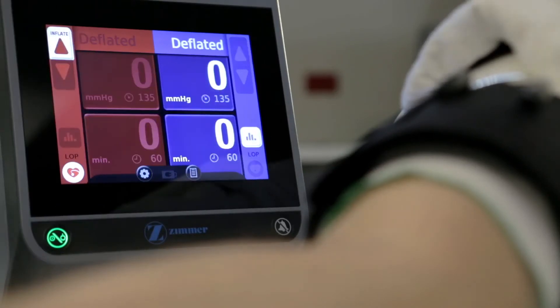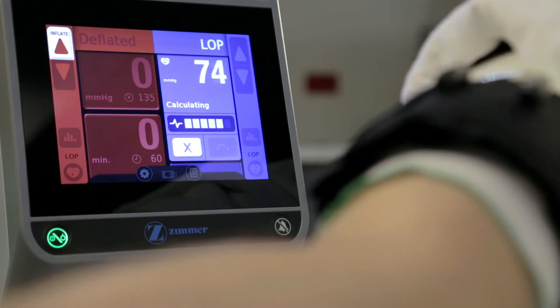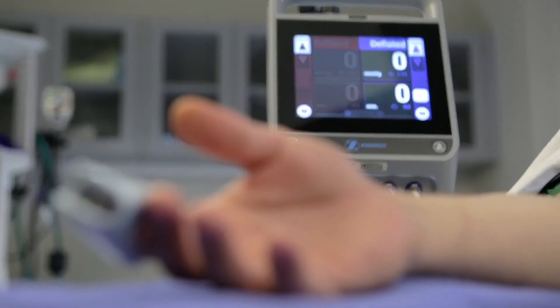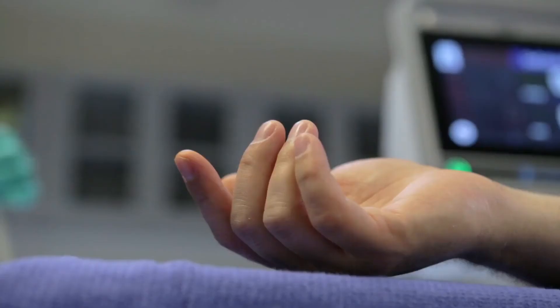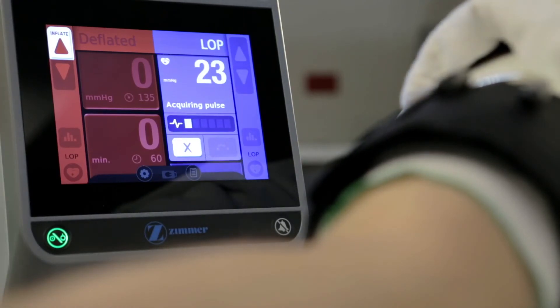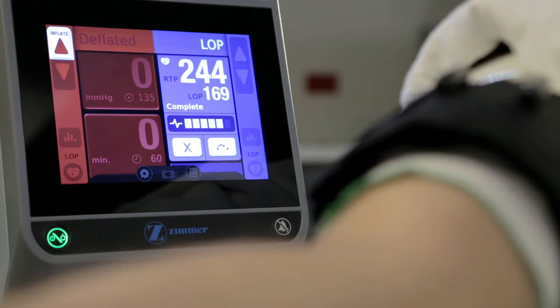The final pre-inflation procedure is calculating the limb occlusion pressure, or LOP. LOP is the lowest cuff pressure at which complete blood occlusion occurs in the operative extremity. Calculating LOP is easy and can be done prior to the patient being draped. Ensure that the LOP sensor is plugged into the ATS 4000 and that the tourniquet cuff has been placed on the patient. Attach the sensor to the patient's operative limb — for lower extremity surgery, the pulse sensor is typically applied to the second toe; for upper extremity surgery, to the index finger. To activate the LOP feature, tap the LOP icon on the display for the appropriate cuff. The ATS 4000 begins to inflate the cuff incrementally until the sensor detects the absence of a pulse. The tourniquet machine then calculates the LOP and allows the cuff to deflate.